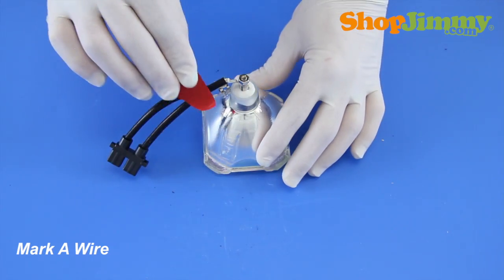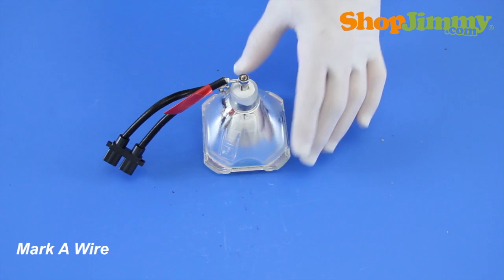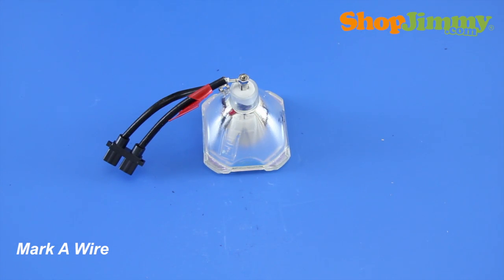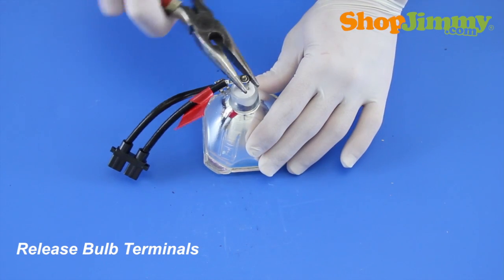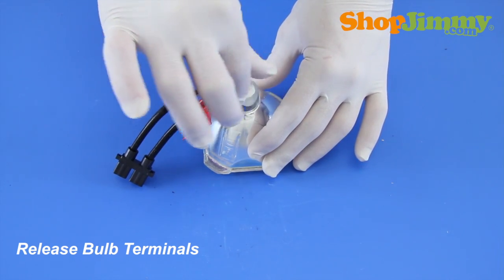Before removing the wire harness from the bulb, mark one wire with a piece of tape or sticker and make a note so that you don't forget if you've marked the rear or side terminal connection of the wire harness. Release the rear bulb terminal by removing the nut and washer with the needle nose pliers.